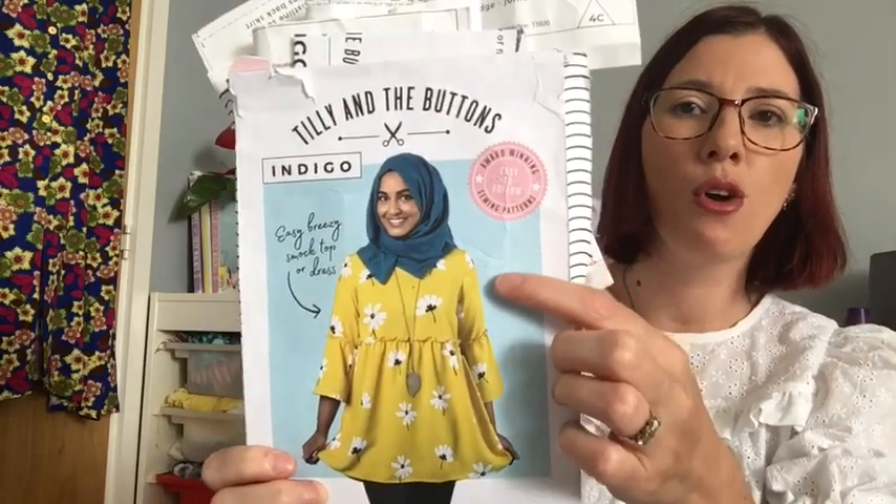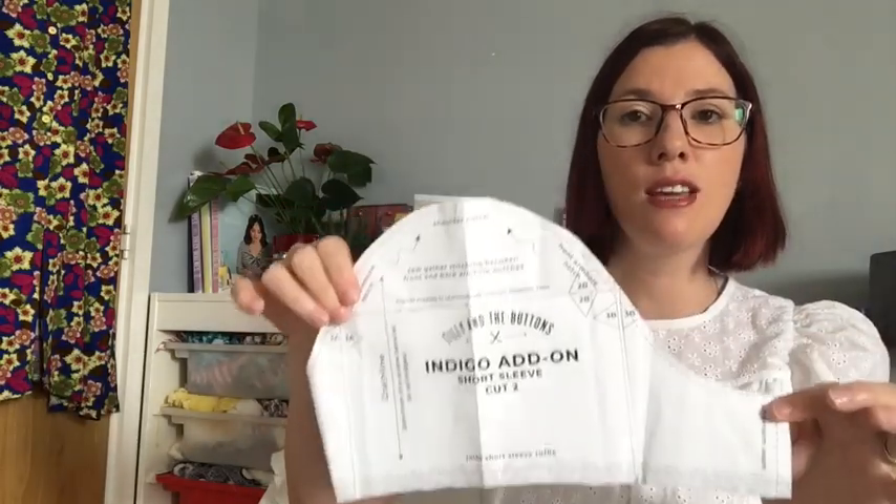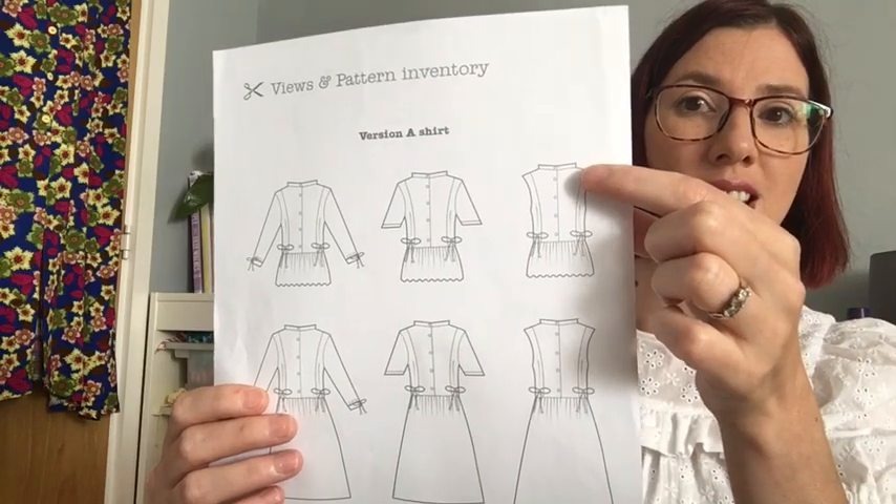I didn't want sleeves that came down too far — I wanted quite short cap sleeves. So I had a look at patterns I had in my stash with the right sleeve length, and my favourite sleeve is from the Tilly and the Buttons Indigo dress extension pack, because I really like the sleeve length and it fits me nicely. That was the first hack I made to the Honeycomb dress — swapping in the sleeve from the Tilly and the Buttons Indigo add-on pack.